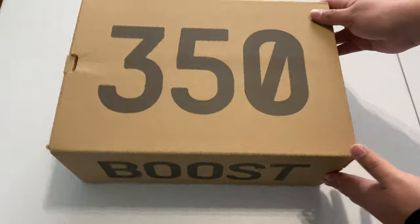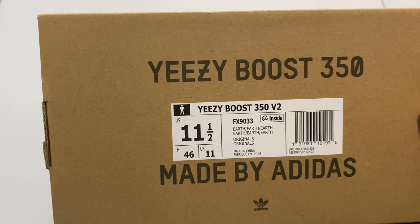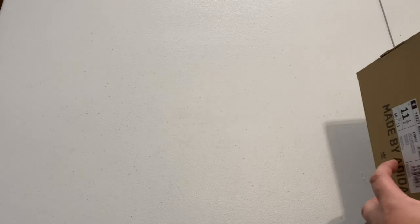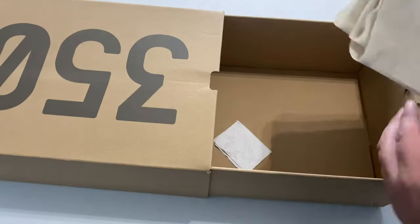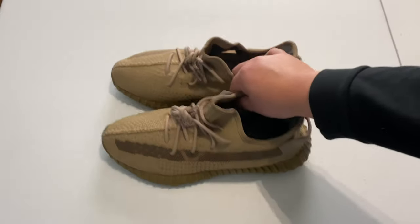As you can see, it is your standard Yeezy 350 box, nothing special about it. The size tag reads Yeezy 350 V2, size 11.5, Earth — basically a normal Yeezy box. Inside there's just regular standard paper, nothing on the inside, and I just have the receipt inside.